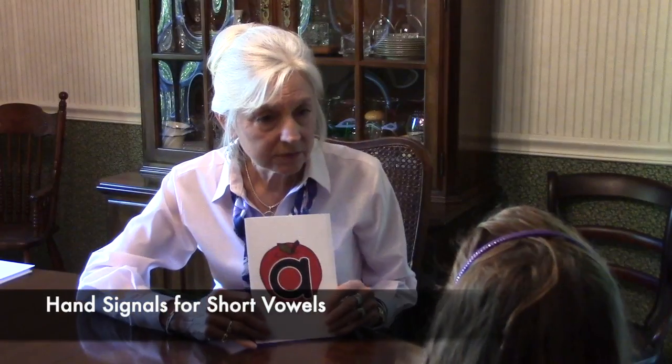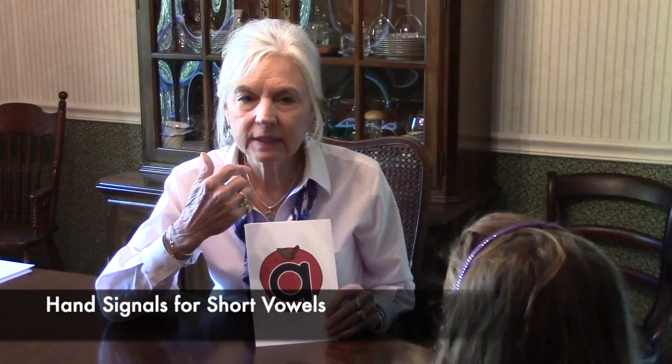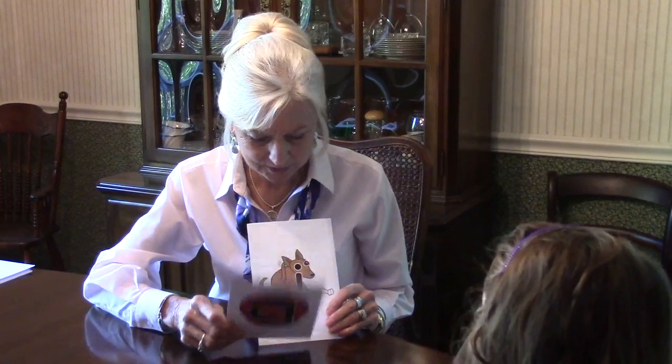I want to teach you some hand signals for these tricky ones. I want you to go like this and go apple. Good. Again. Now say apple without the pull. Good job.